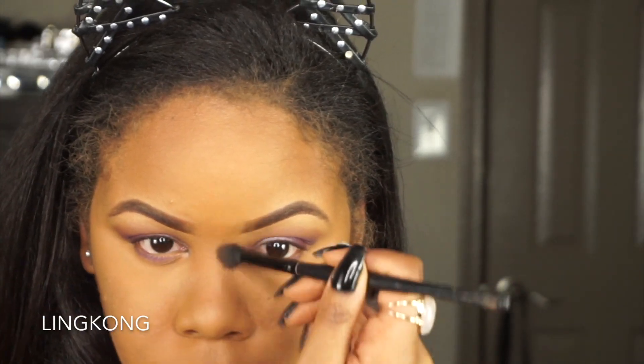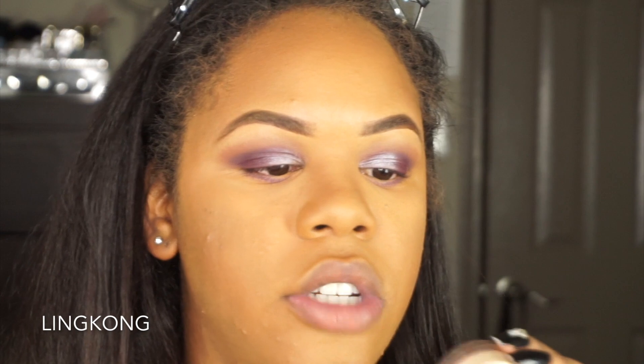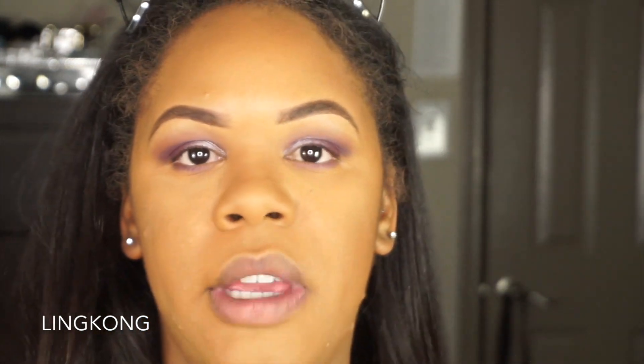I almost forgot — I need to contour my nose, so I'm gonna use the same brown color for that. Now for blush I'm gonna use my Bare Minerals Crush Velvet — this is a loose powder and it can be extremely pigmented. I don't even know if they still have this color, but I have it so I'm gonna use it.